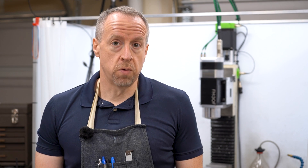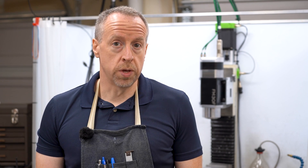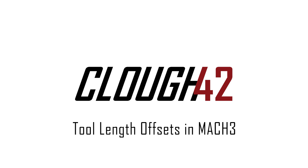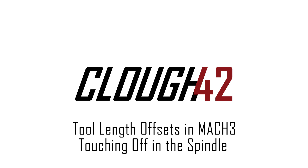Today we're going to try to demystify running tool length offsets in Mach 3 without a tool presetter. Welcome back to Cloud42, I'm James.